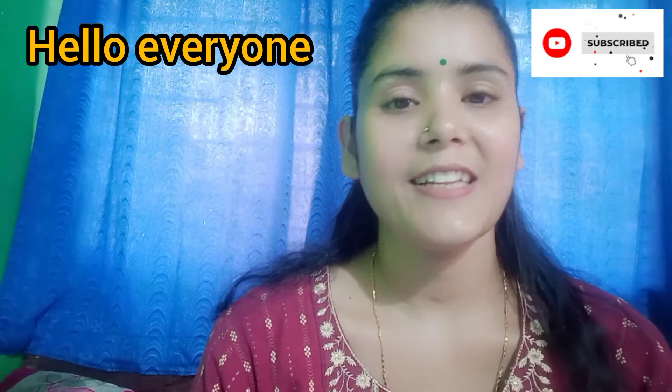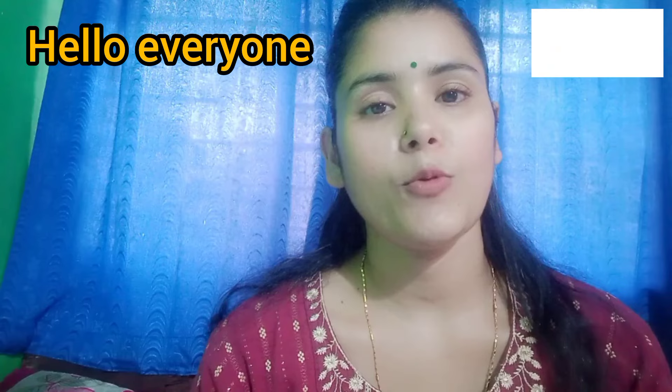Welcome back to my channel Style with Kanika. I hope you will be good. I am also very good. I am also wearing a face mask with you.